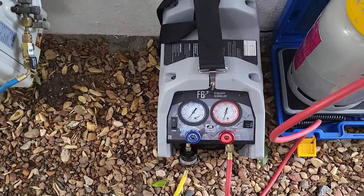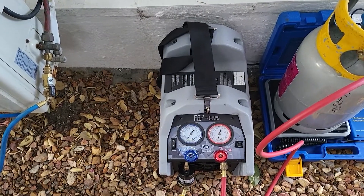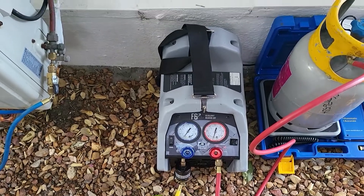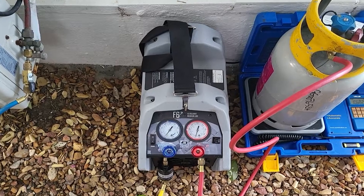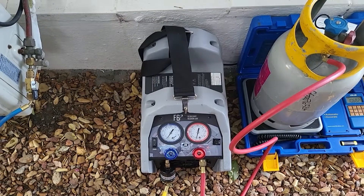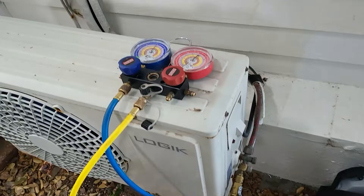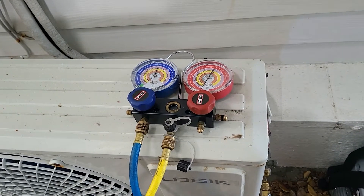Over here we have a JB Industries F6 recovery unit. It's a very good unit, very quiet. It's got a little filter dryer attached to catch any moisture or contaminants coming through, so we don't damage the internal parts. That filter has to be changed quite regularly — it's recommended you change it after every recovery.